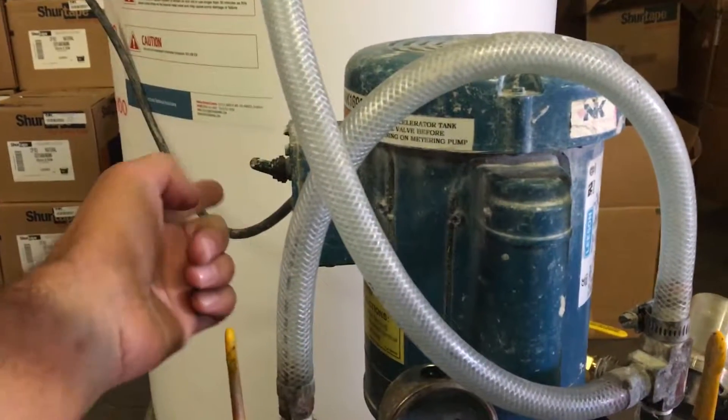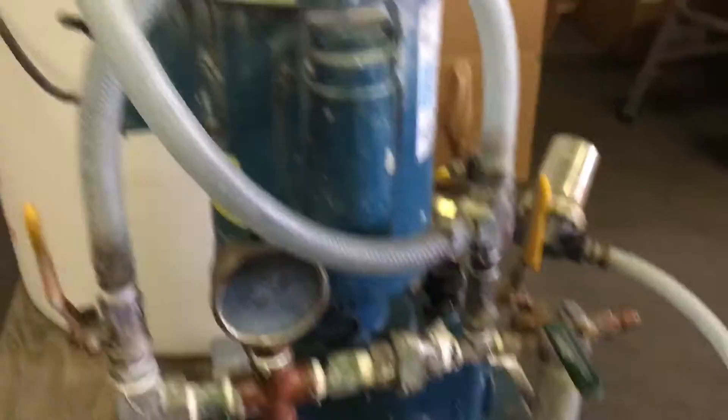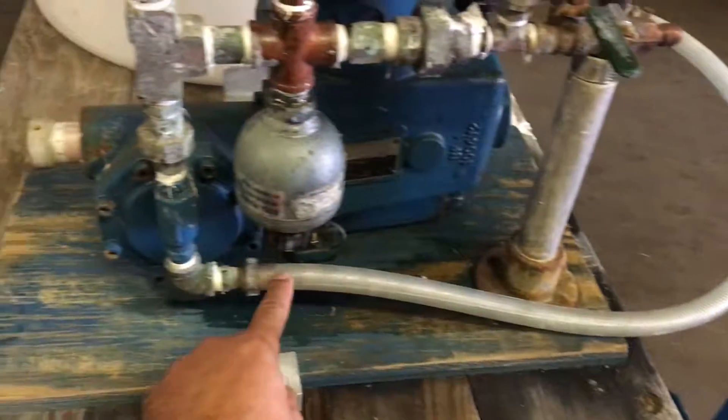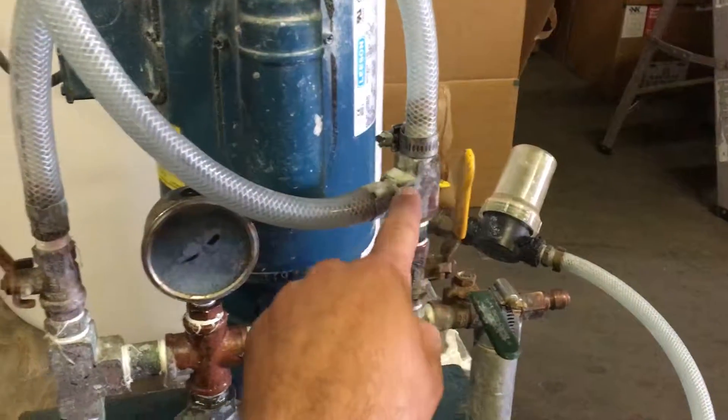Then you start the pump — switch on. The liquid is going to be sucked in, into the plumbing, into the loop, and going back into the tank.